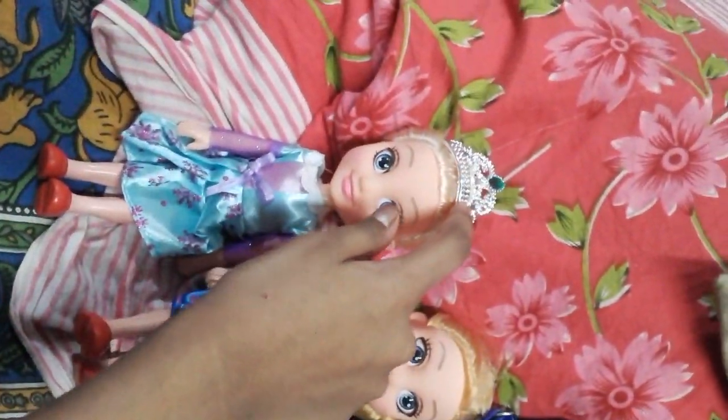We got another two dolls — one is Elsa and one is Anna. They both are looking at each other. This is very beautiful. These two are very cute. Elsa is the queen, so she is wearing a crown, and Anna is her sister. These two are baby dolls. They are very cute, so sweet.